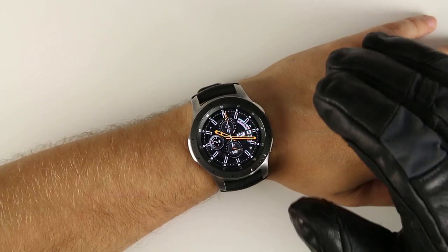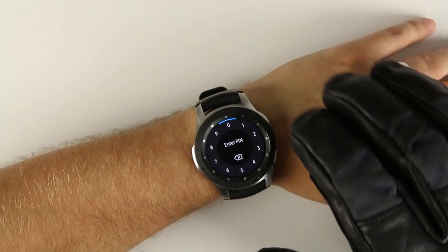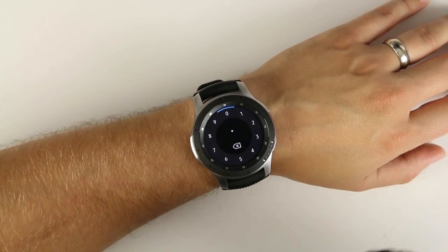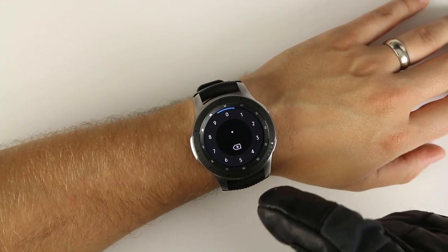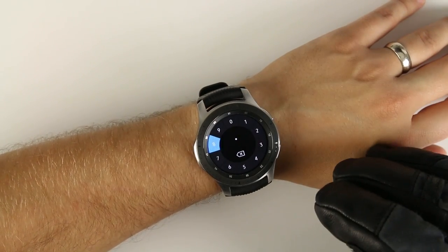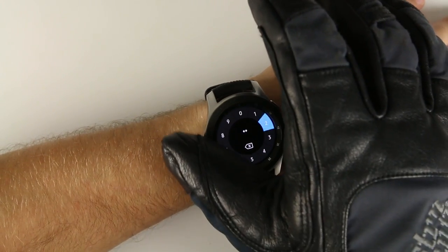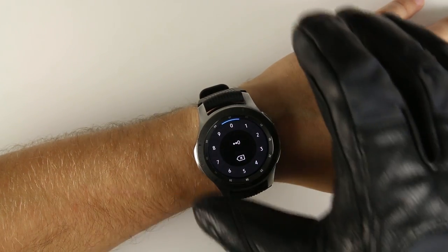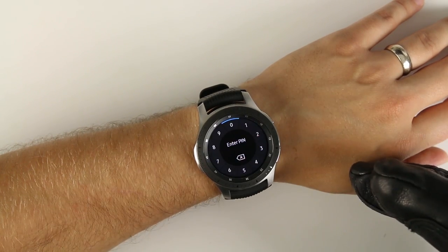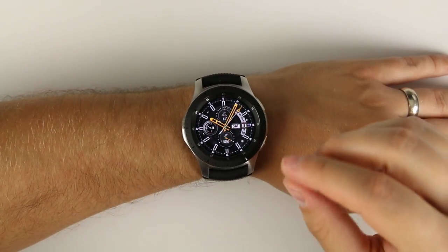Even with touch sensitivity on, some things are still difficult with thick gloves — like entering a PIN for Samsung Pay. What a lot of people don't know is that you can rotate the bezel to the number you want, pause on it, and it will automatically enter that number after a couple of seconds. Then scroll to the next number and it enters that one too — so you can enter your entire PIN by rotating the bezel without having to tap the screen precisely.